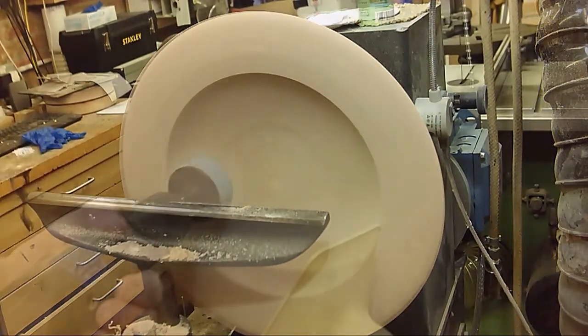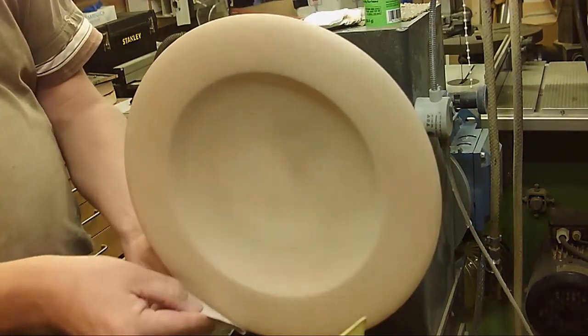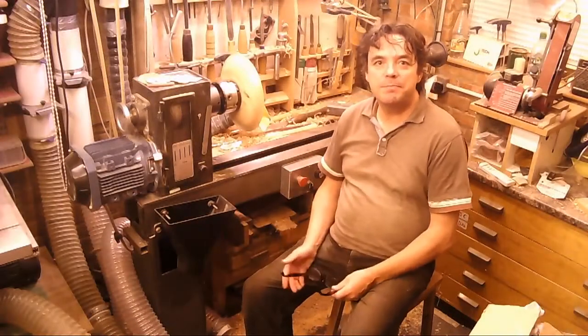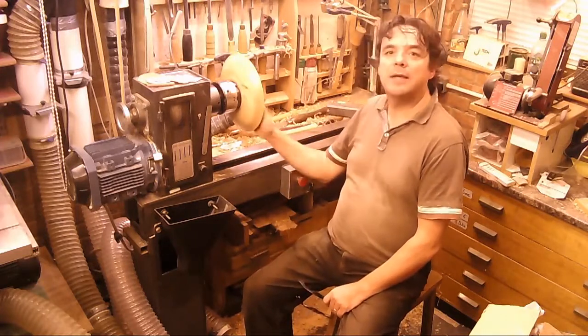Let's get started. The piece has been turned off and all the old texture and colour is gone.